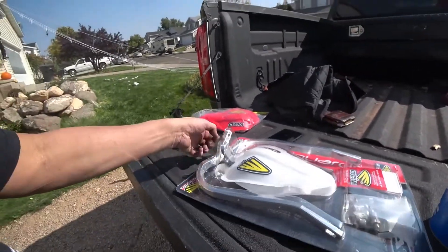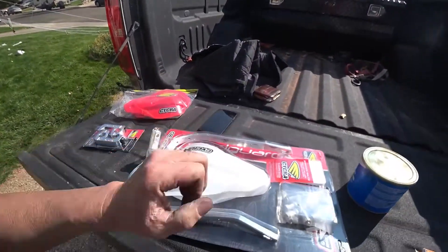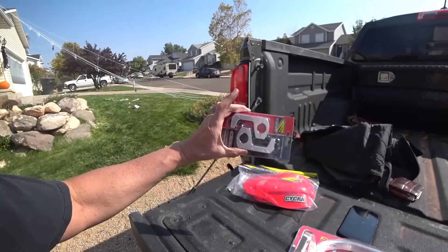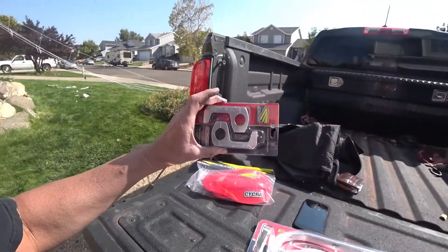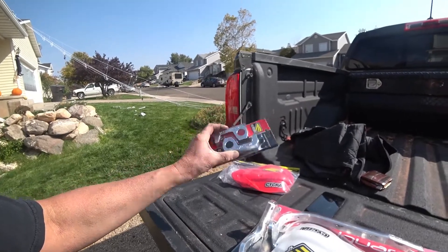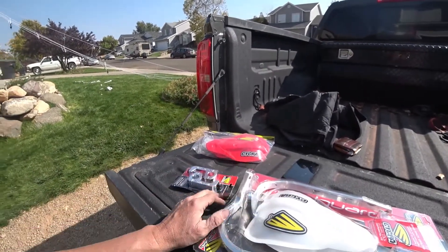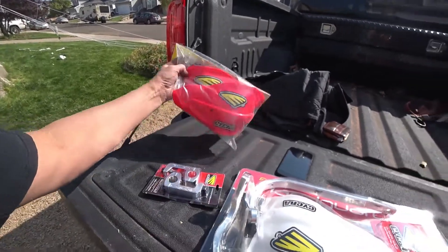If you've never used these handguards before, be advised: you do need to buy this kit right here, which is about $60. And then these little bar-end inserts are for 7/8-inch bars — normal rental-type bars — and they cost about $38. So it's right around the same cost to get the whole setup as a kit.